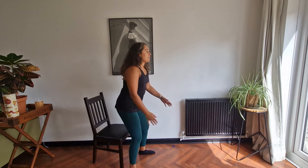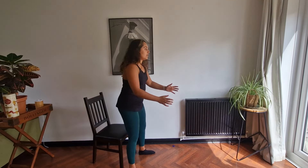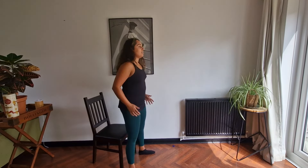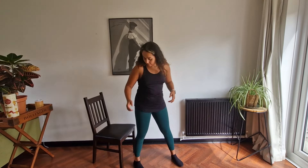We've got three left, let's go. All done. Okay, we're going to go into our last exercise.